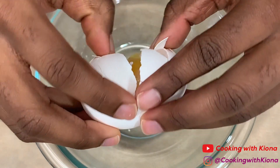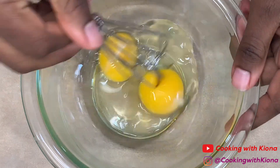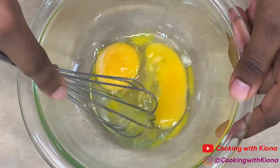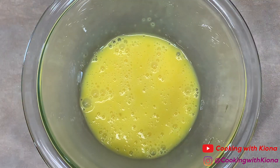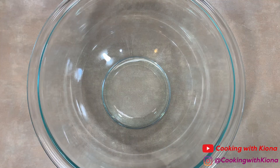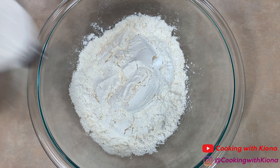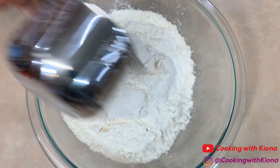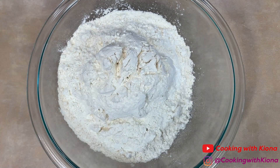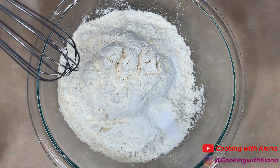Meanwhile, in a bowl add one egg and one egg yolk, then beat your eggs until smooth. Set your eggs to the side. In another bowl, add 4 and 1/3 cups of bread flour or all-purpose flour and 1 teaspoon of salt. Whisk everything together until well combined.